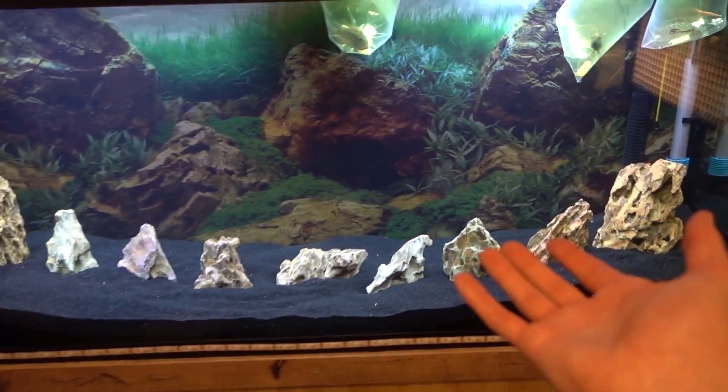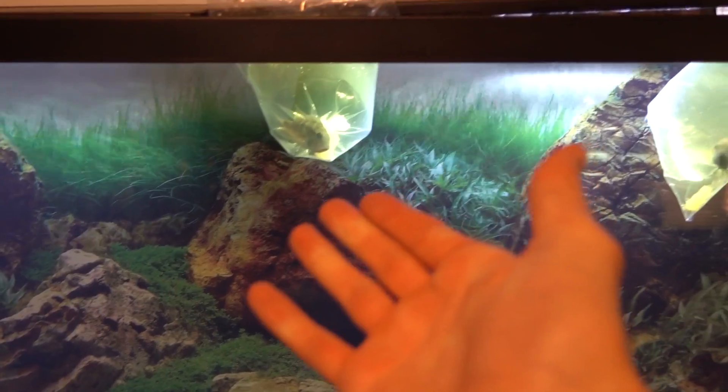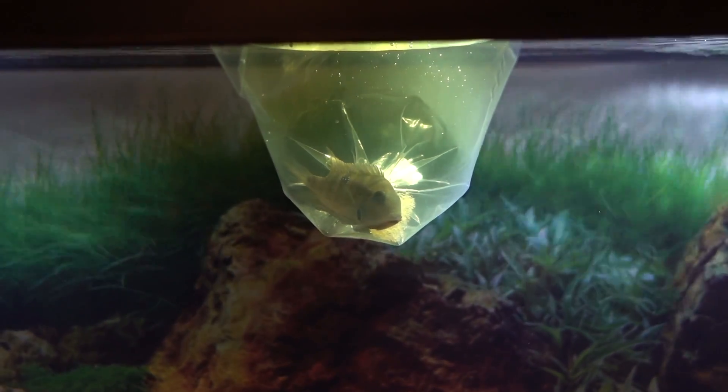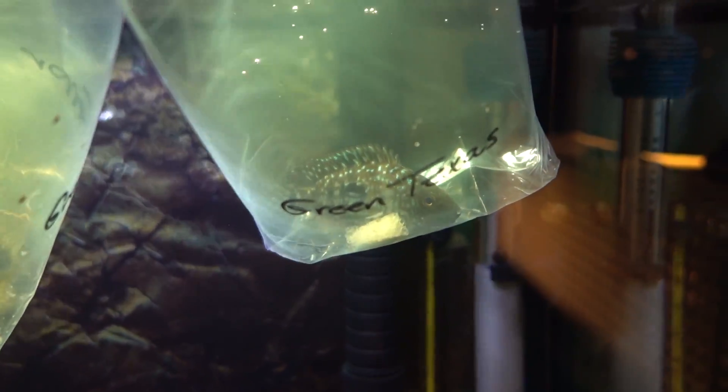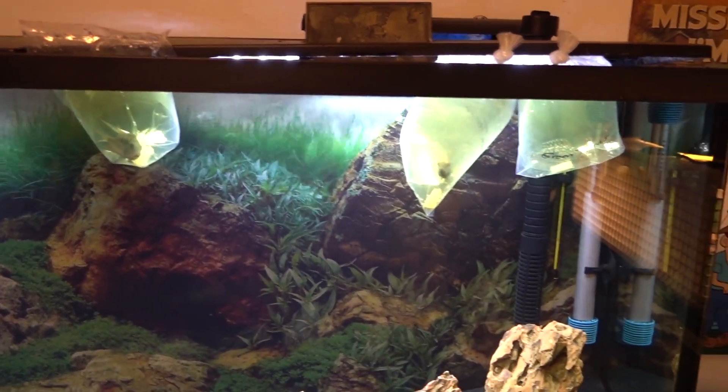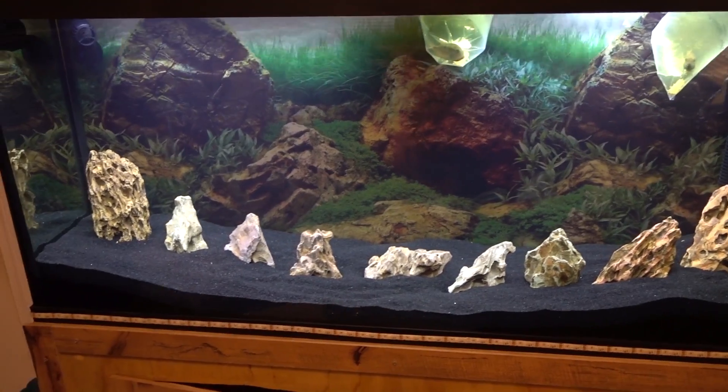We'll get this guy in there to start acclimating as well. And last but definitely not least, our Firemouth Cichlid. So right there is a look at our tank — like I said in my last video, it did clear up, it's almost crystal clear. All three of our new fish are in there acclimating. Ignore the greenish water — I'm pretty sure all of these are raised in outdoor hatcheries. There's a closer look at the Firemouth, the Green Terror, and the Green Texas. We're going to give these guys about 20 to 25 minutes to acclimate and then they're getting released into their new home.